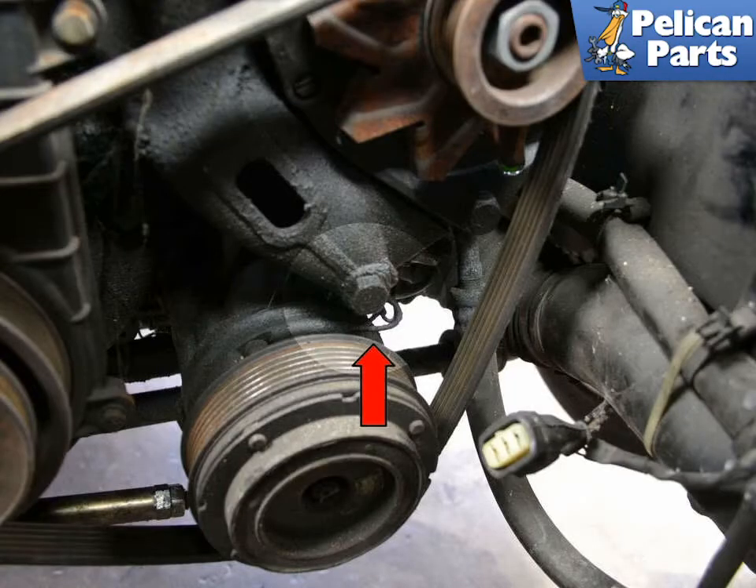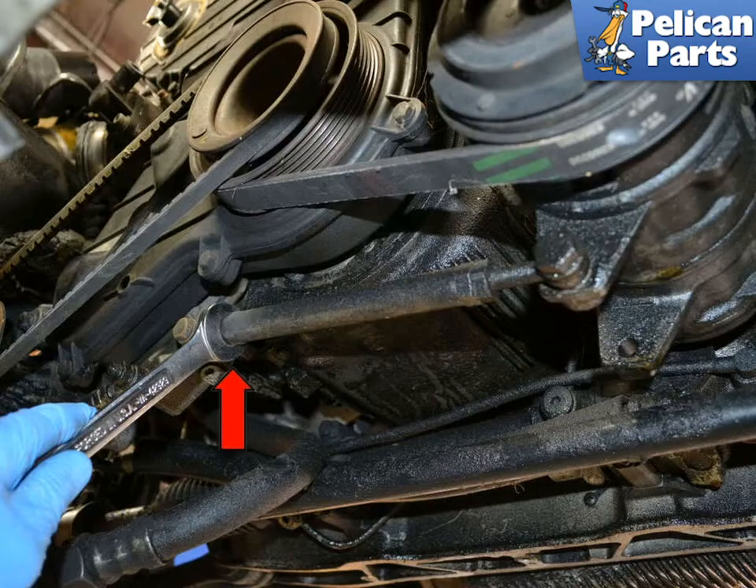To replace the alternator and AC belt, begin by using a 17mm wrench and loosening the pivot bolt on the AC compressor, indicated by the red arrow. Use two 17mm wrenches and separate the double nuts on each end of the turnbuckle, red arrow. With the nuts loose, use the 17mm wrench and turn the turnbuckle so that it loosens tension on the belt.